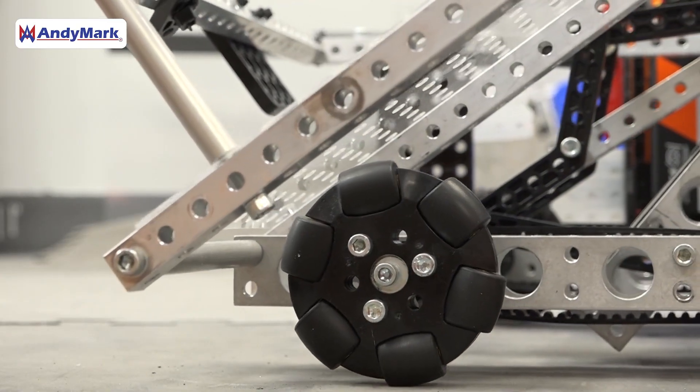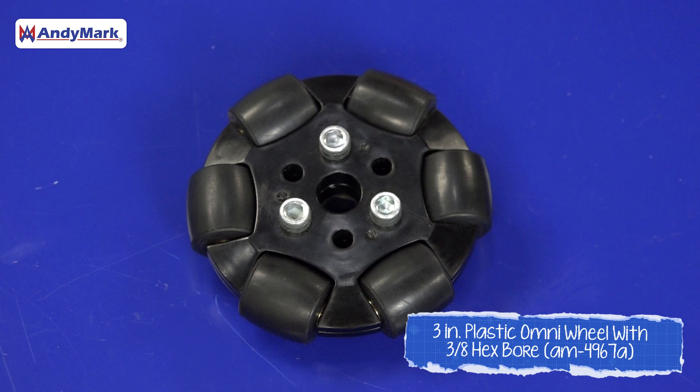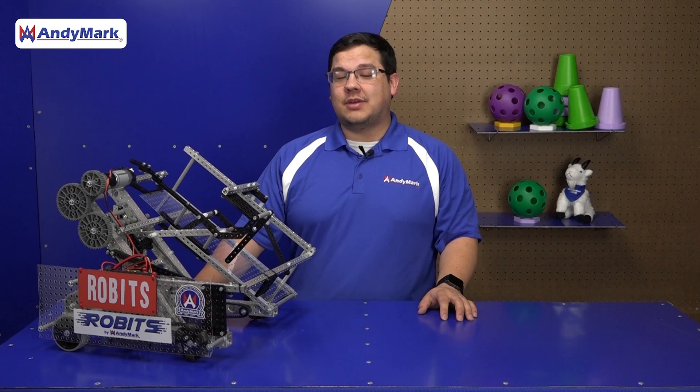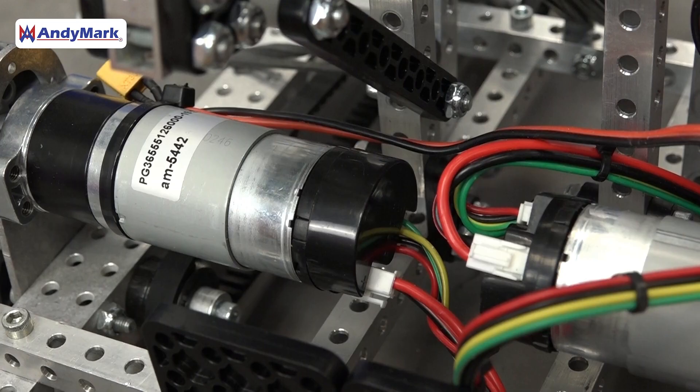For example, this year's chassis uses our new molded Omni wheels, which have a rounder profile making them smoother than before. Additionally, they're a little easier to assemble because there are fewer parts. On the back, we're using our Never S hex motors, which have a built-in hex shaft making them even easier and no longer require adapters.